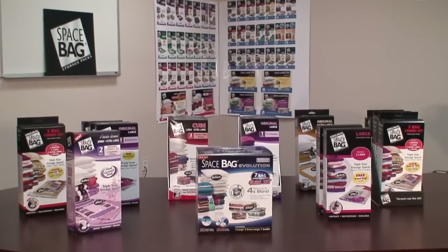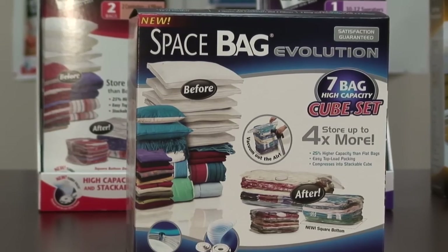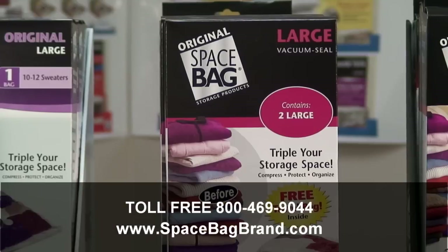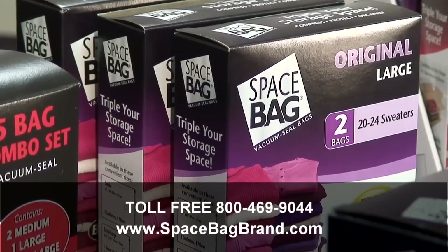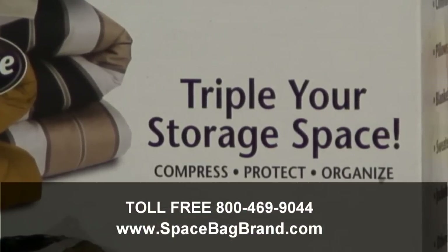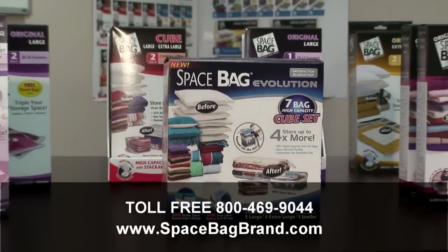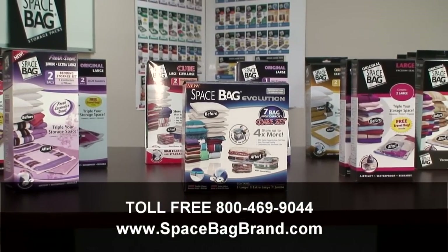Thank you again for purchasing Space Bag storage packs. We want you to be completely satisfied with your purchase. If you have any additional questions, please feel free to contact our customer support line at the number printed on the retail package or visit us at www.spacebagbrand.com.